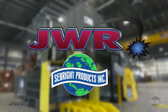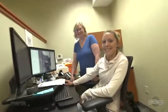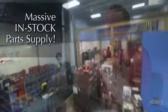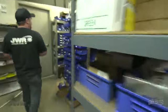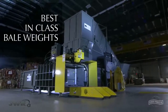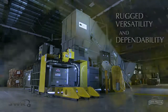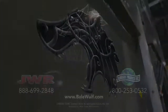Seabright Products and JWR — proud family-run companies located right here in the USA — with outstanding service and support, with your operational success a priority. We're building and servicing equipment you can depend on well into the future. It's time you had a choice: the BaleWolf line of balers, achieving bale weights exceeding other entry-level 2-ram balers, with rugged versatility and dependability you can rely on.